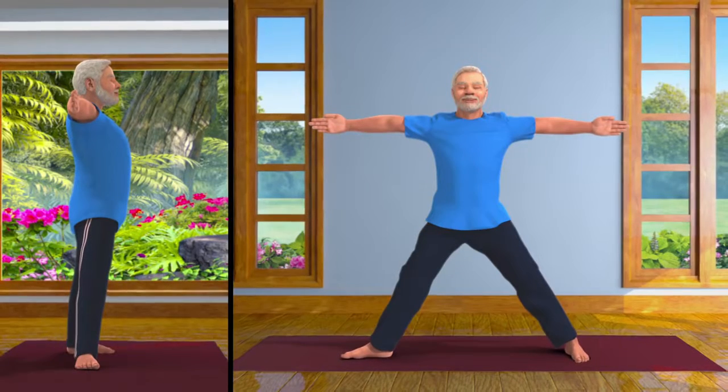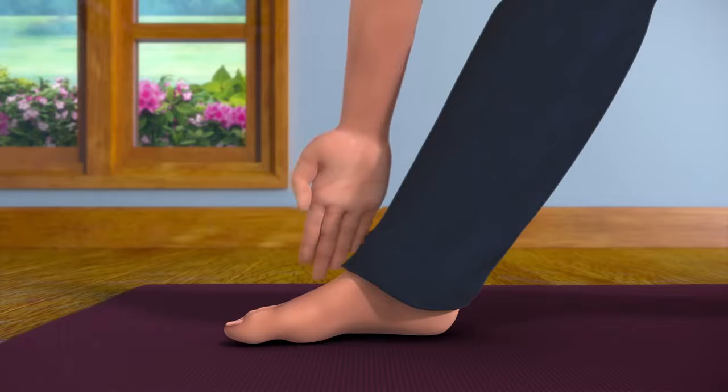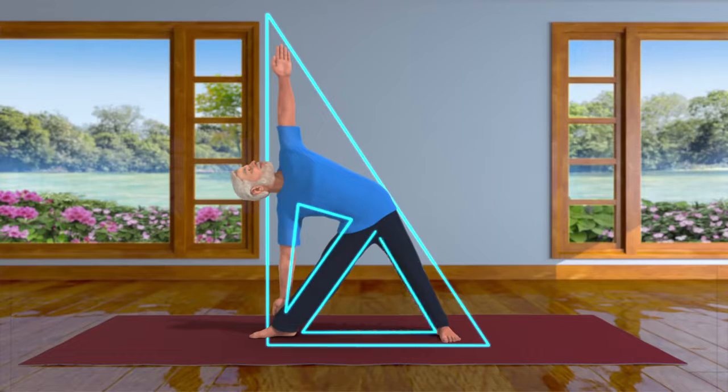And now, exhaling, slowly bend your body towards the right from your hip. Try to touch your right ankle with your right hand, and raise your left hand up towards the sky.